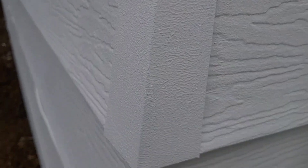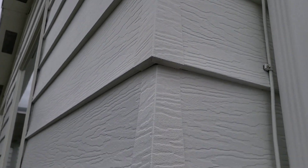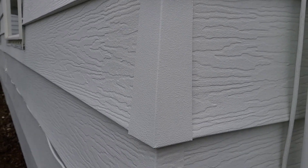It looks nice. There's my new shingle — I made it myself. Looks just like the rest, kind of.